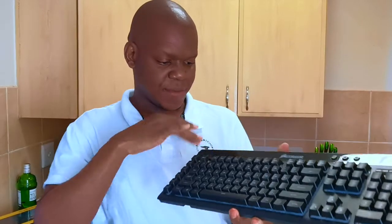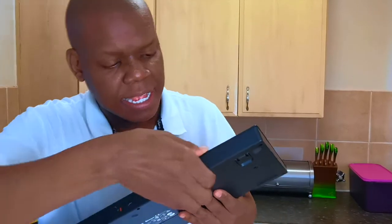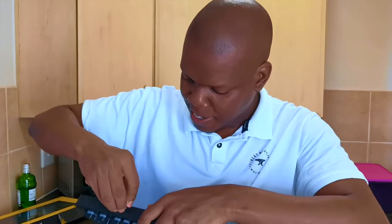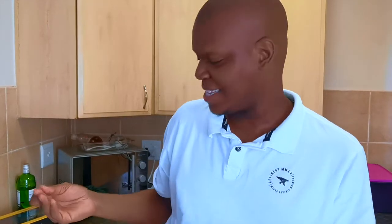There's a Windows lock key, brightness control, and other keys at the top. The wireless dongle is stored under the keyboard — just pull it out. It uses Corsair's Slipstream 2.4 GHz wireless technology, which makes it more responsive when gaming. The response is faster than other keyboards in this price range.